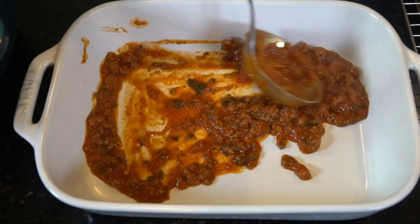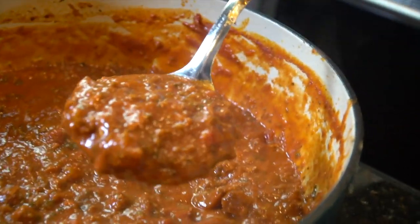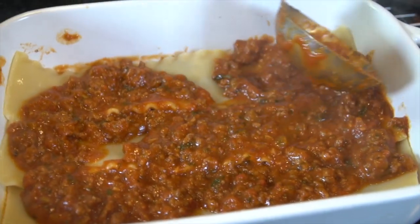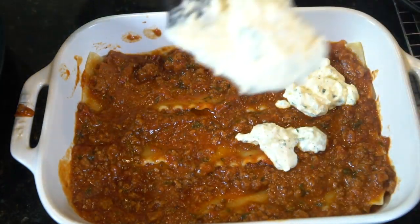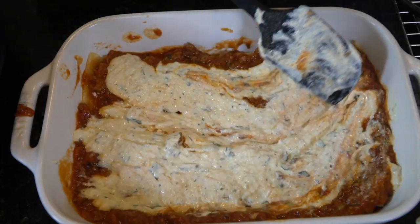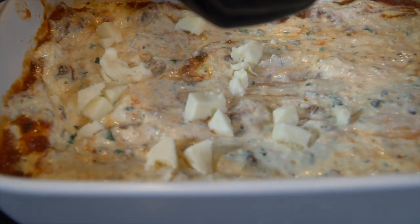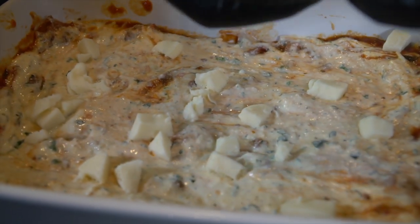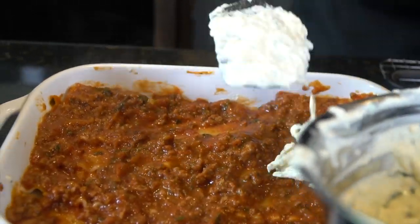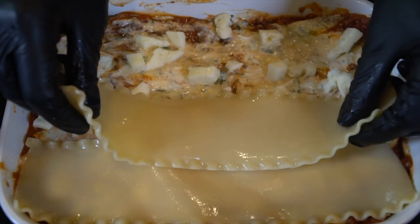Go ahead and ladle a thin layer of sauce at the bottom, and then make sure that your lasagna noodles fit your pan. One layer of noodles, another thin layer of sauce — spread it around so that it's nice and even. Then we're going in with that ricotta cheese mixture, a nice thin layer. Spread it around, make sure it's nice and even. Then go ahead and add in your mozzarella chunks. Repeat this process until your lasagna pan is full. Do not skip out on those mozzarella chunks — they really make a difference on this dish.